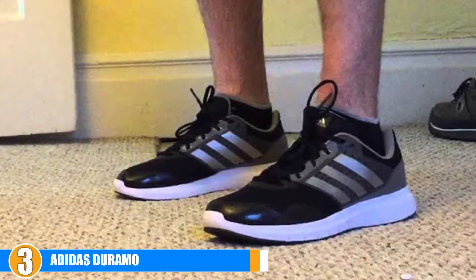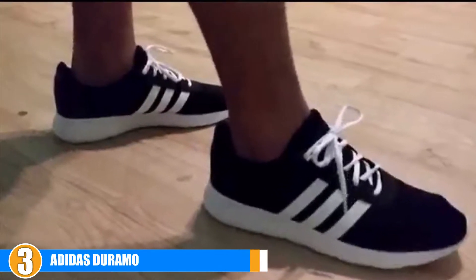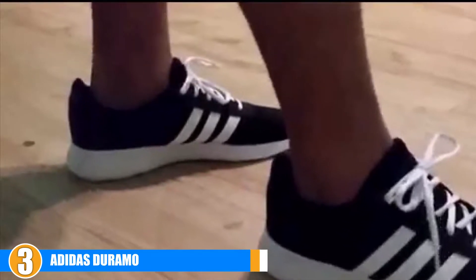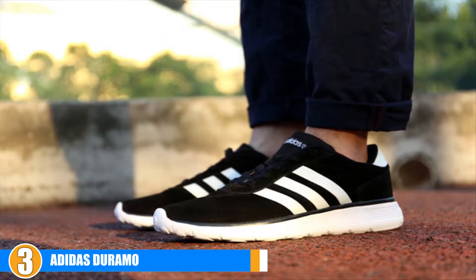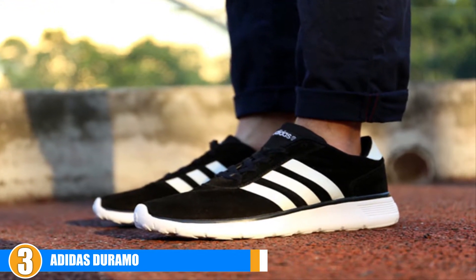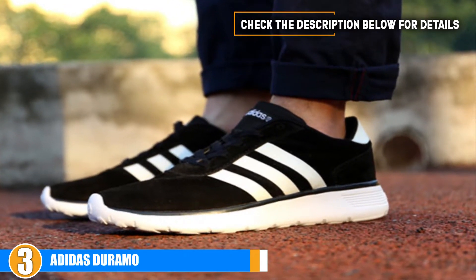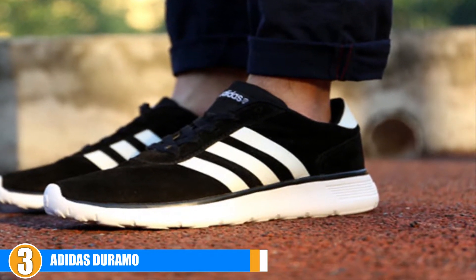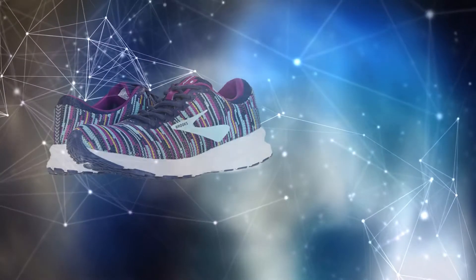They can handle a good variety of terrain and the traction is very good. They're pretty comfortable overall — the heel is a little soft for some but they are otherwise very comfy and supportive. Given the price, these are great quality; the plush material feels really top quality. The durability isn't as good as some others on the list, but where these really shine is their price — the cost is great especially given their quality.